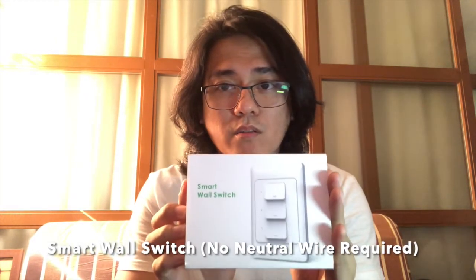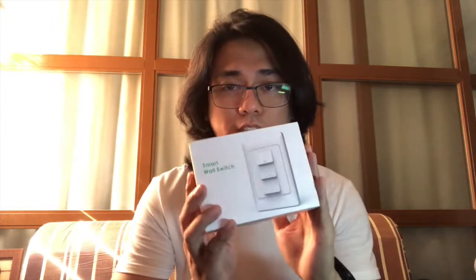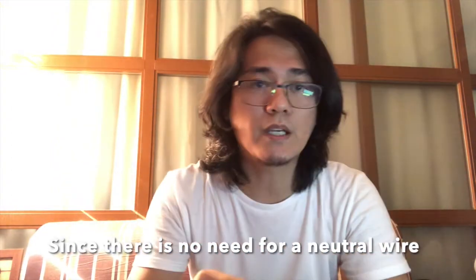Hi, this is Jed and welcome back to my channel. In a previous video I showed you that I just received this smart Wi-Fi switch, so that's what's going to be installed today. I'm going to do a quick unboxing as well. In the box we have the switch itself, a pair of screws, a capacitor that we'll be putting in parallel with the connection of the bulb, and an instruction guide.